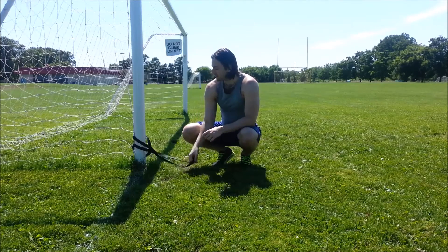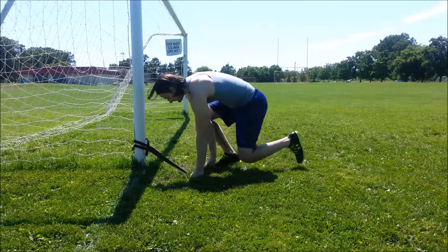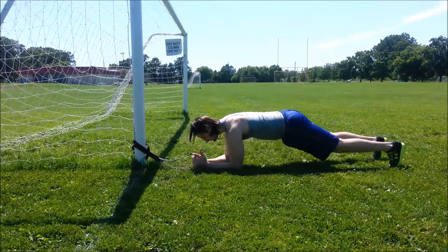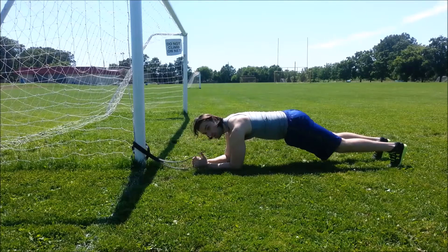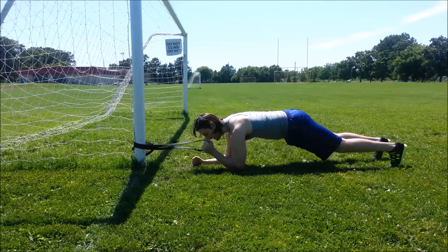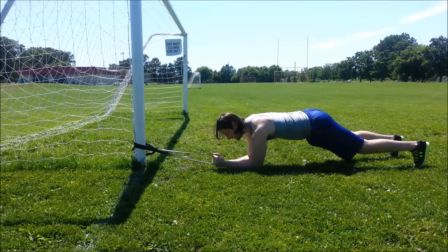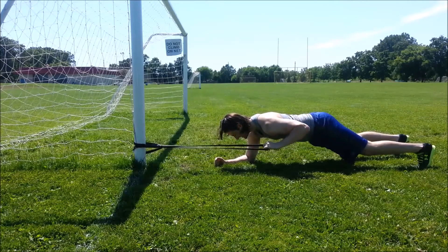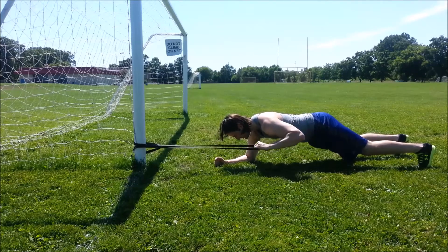So here I have my band anchored around a pole. I'm going to get into a front plank position. Good neutral spine, neck's in a good position. From here we're going to take one arm off the ground — the hand that I'm holding the band with — and step out a bit until we have a little bit of tension. And so now I'm just going to pull the band backwards. Hold. And then repeat.